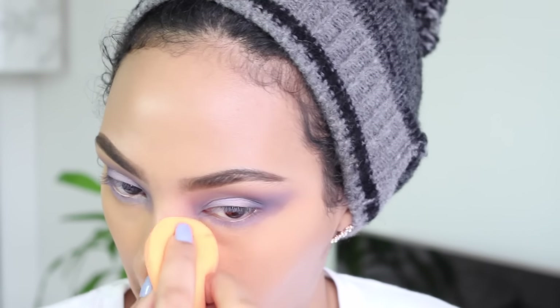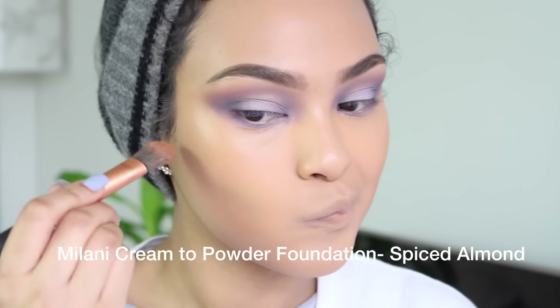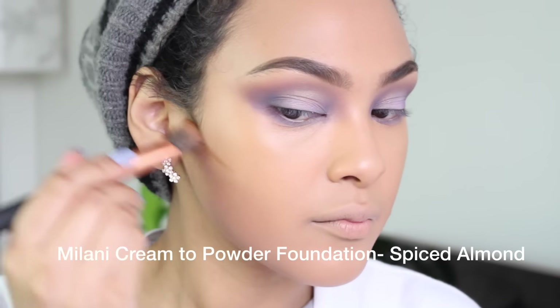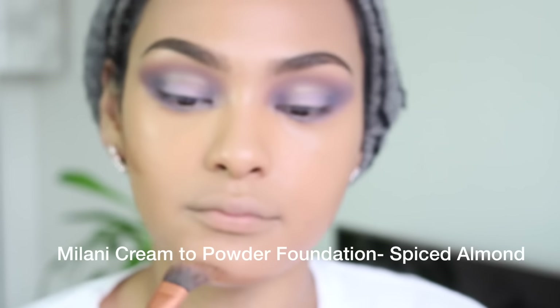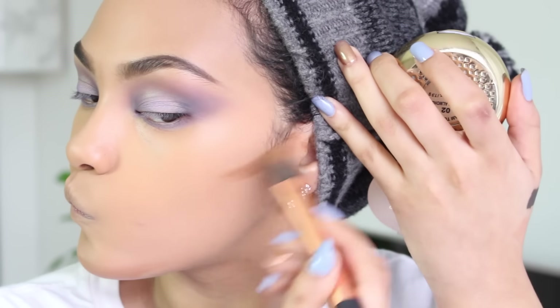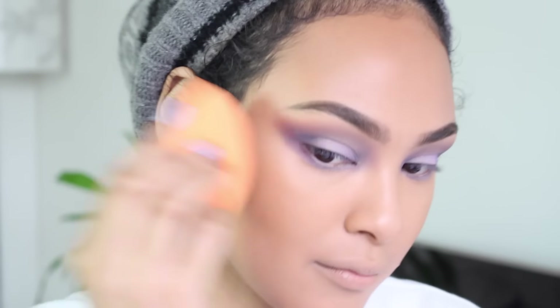Now I'm gonna add warmth to my face using the Milani Cream to Powder foundation in Spiced Almond, applying this as a contour and bronzer — just warming up the outer corners of my face. Using that same beauty blender, I'm gonna make sure it's all blended out.